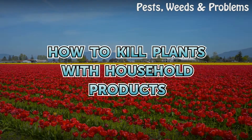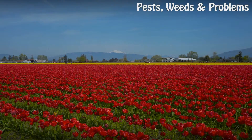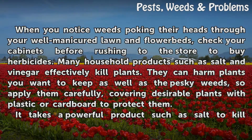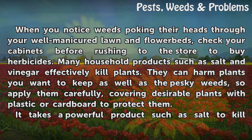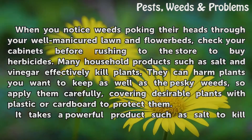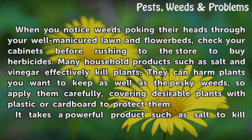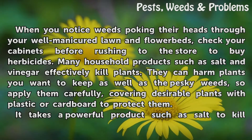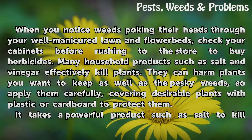How to kill plants with household products. When you notice weeds poking their heads through your well-manicured lawn and flower beds, check your cabinets before rushing to the store to buy herbicides. Many household products such as salt and vinegar effectively kill plants. They can harm plants you want to keep as well as the pesky weeds, so apply them carefully, covering desirable plants with plastic or cardboard to protect them.